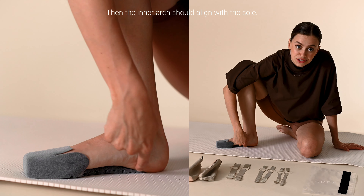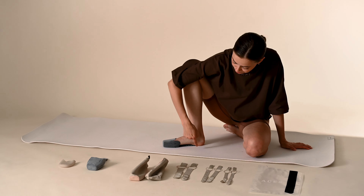Then the inner arch should align with the sole. If the sole doesn't fit, or is too big or too small for example,